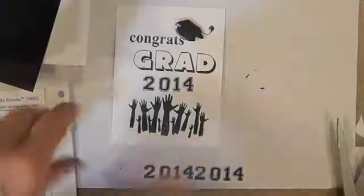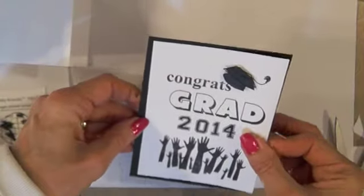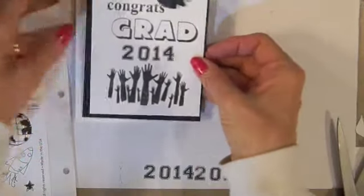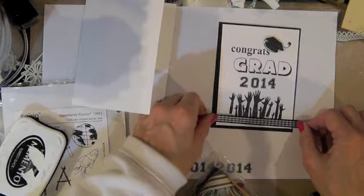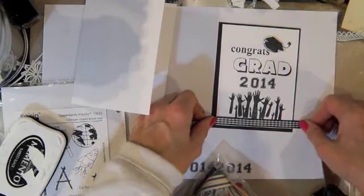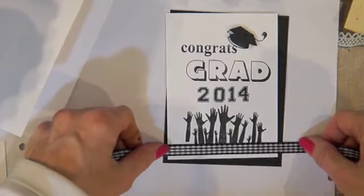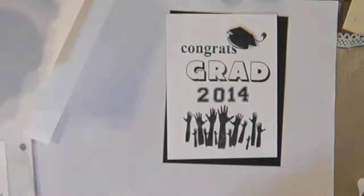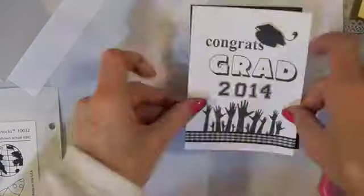I'm going to put this on here and I'm going to use some ribbon from Raisin — I'll use this one because it is black and white, so that's what I'll do. Put that on this white base.